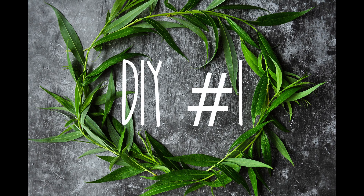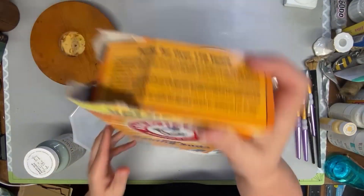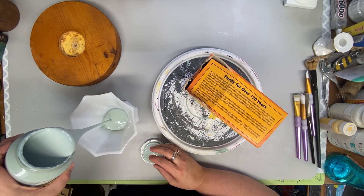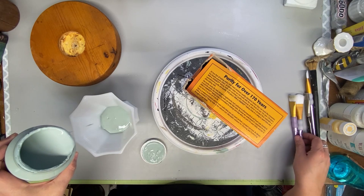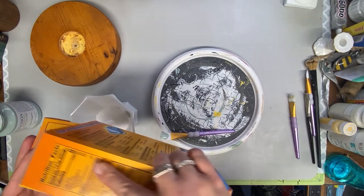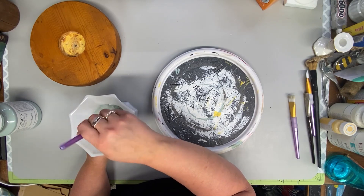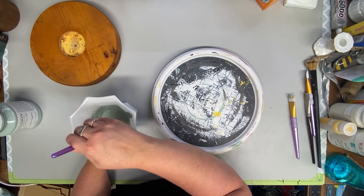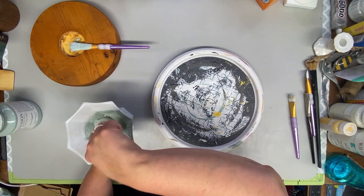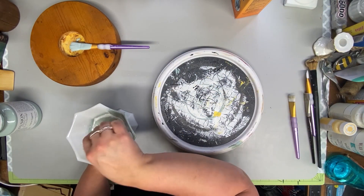DIY number one. So I am loving this Fusion Mineral Paint and I wanted to try mixing the paint with baking soda. I mixed up a mixture — it's called French Eggshell Fusion Mineral Paint — and I mixed that with some baking soda. I didn't measure it, I just poured it in, stirred it up, and then I'm going to pour some more in because I didn't think it was quite thick enough. Talk about coverage — this paint, I didn't have to do two coats, but I wanted two coats for the texture. It covered everything in one coat with the baking soda.